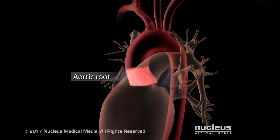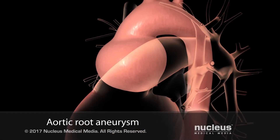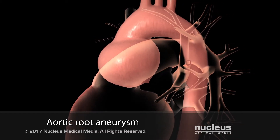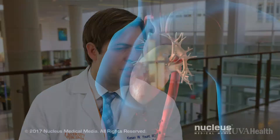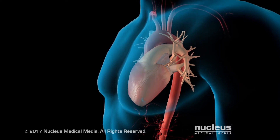Aneurysms can form on the ascending aorta in various places, and when they form close to the heart right above the aortic valve, it's at a part of the aorta we call the aortic root. That is certainly a higher risk area, in that both the coronary arteries and the aortic valve are right there and often involved in the aneurysm. To the extent we can preserve the patient's own coronary arteries and aortic valve, we try to make every effort possible to do that.